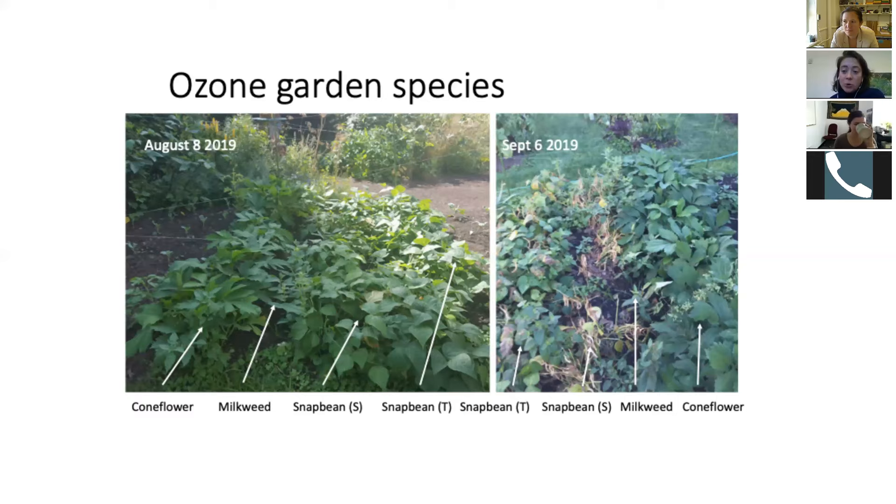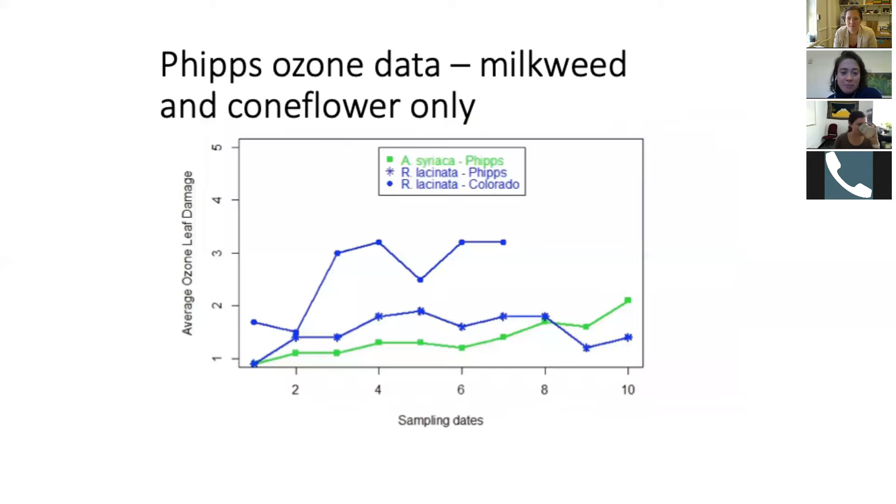It was interesting to see very little damage, but you saw a lot of damage on the snap beans. It looks like you see a similar result that I often see at the NCAR gardens — you go from having very little damage to being totally decimated in a short period of time.